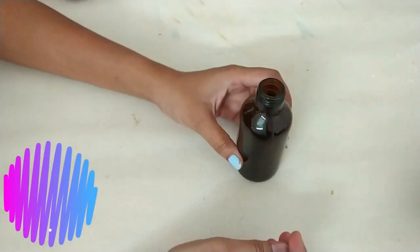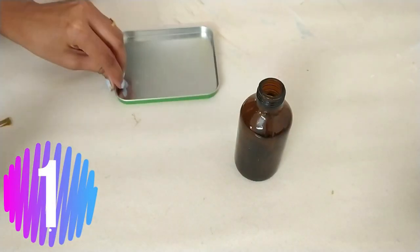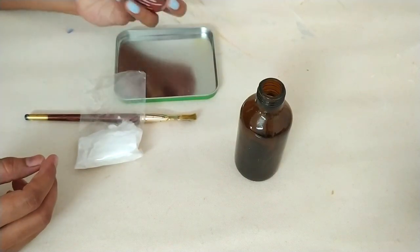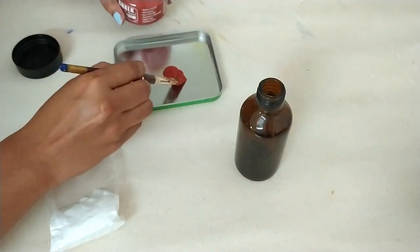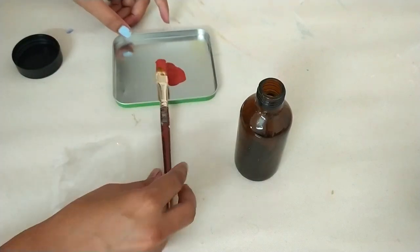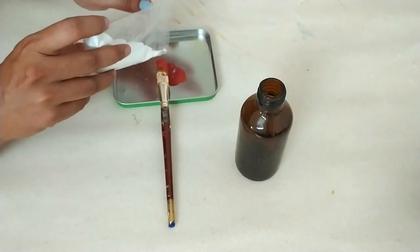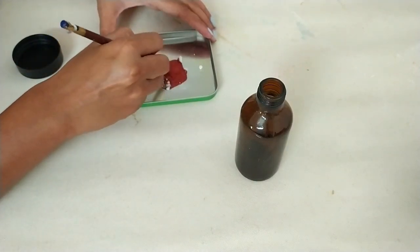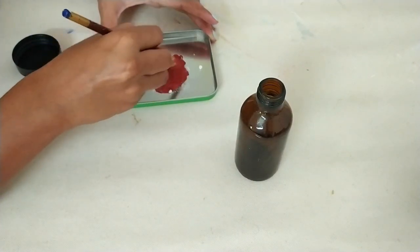First of all, I am using this empty thinner bottle with baking soda and baking powder, plus a flat brush, plate, and color. I am using 3 different colors here. I am using chalk color in this project. We have to take baking soda and color in a 1 to 1 proportion.